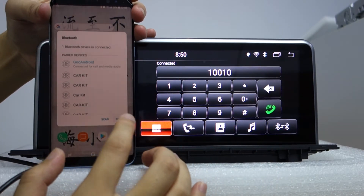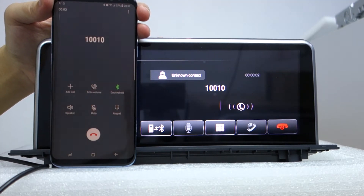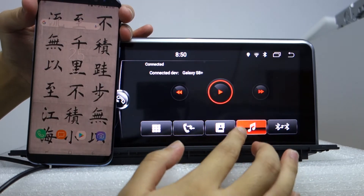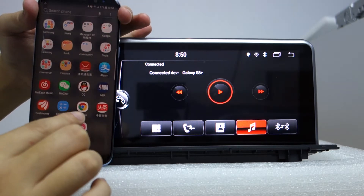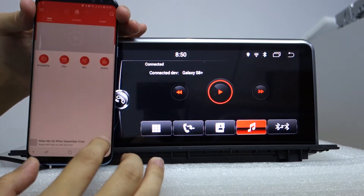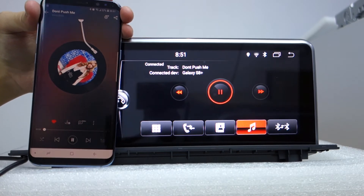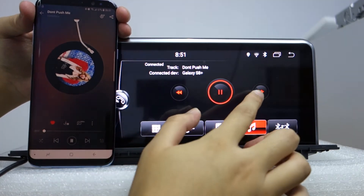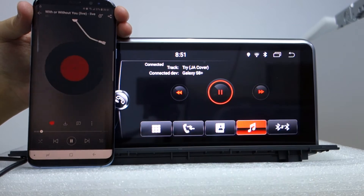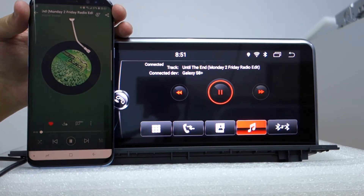When you make a phone call, you can check and hang up. It's connected to the Bluetooth. Let me show playing music from your phone — you can see the track playing. There is no sound because I do not have the speaker connected. This is the Bluetooth music feature.